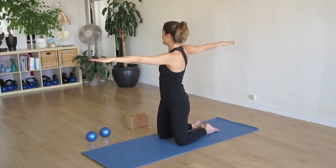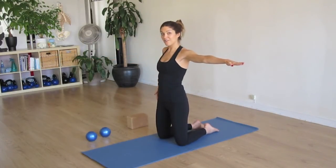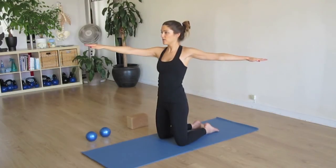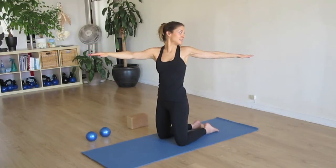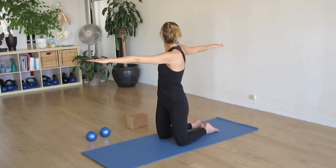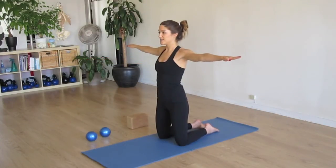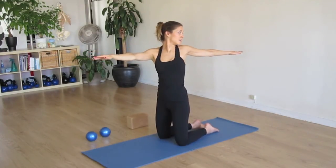Drawing the knees to the back hand and back to center. Really try to focus on keeping our hips straight and facing forward. Draw the gaze back. Excellent. Back to center. We'll just do a couple more before we move on. And center. Excellent.